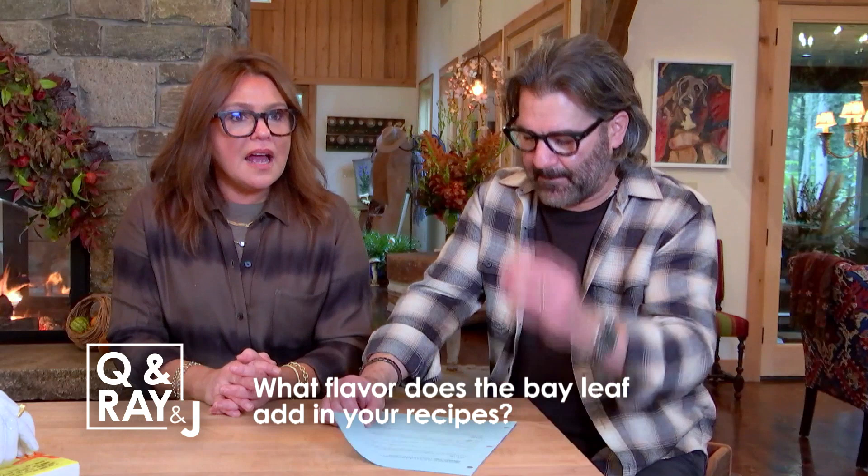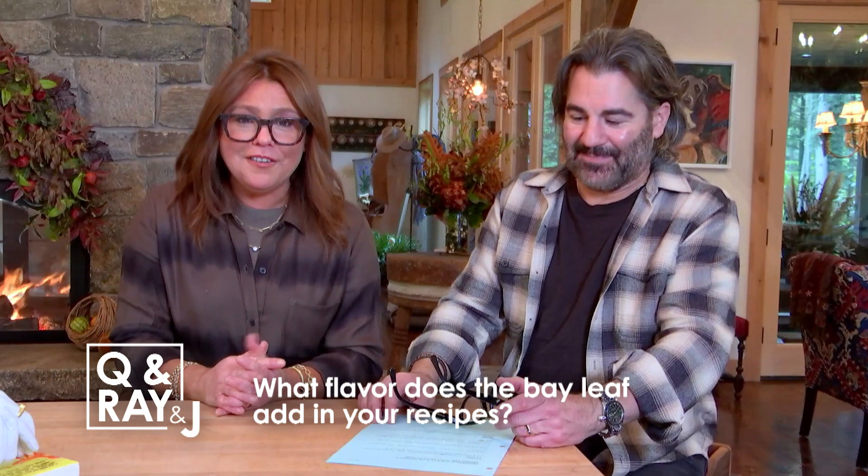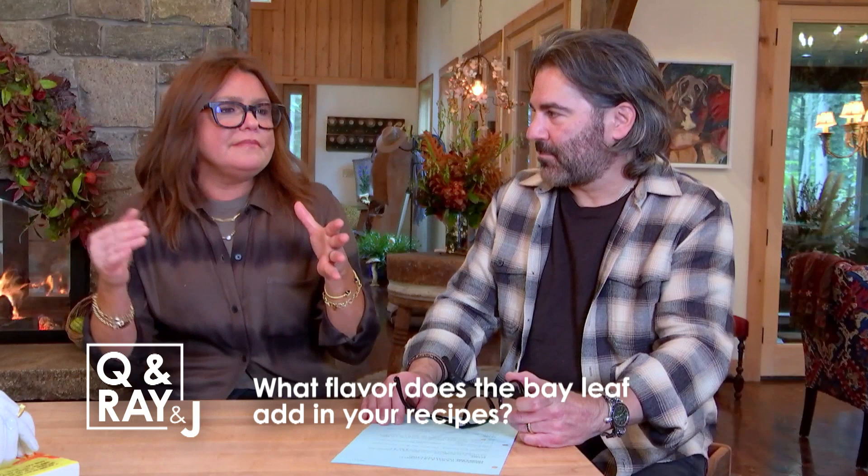This is from Tracy Z on Facebook: what flavor does the bay leaf add in your recipes? Fresh bay leaf tastes much richer and more floral than dry bay leaf, so I always buy fresh and they last for weeks.